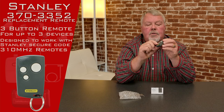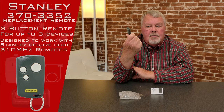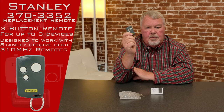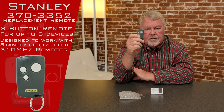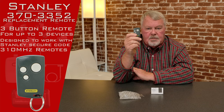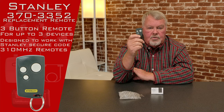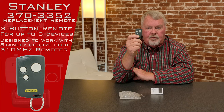You'll notice that there are three buttons on it. The reason for three buttons is you could operate three different devices with this. It could be three doors, three gates, two doors, one gate — mix it up. Whoever engineered and designed this decided what you're going to use it for, so it'll do whatever you want to do.